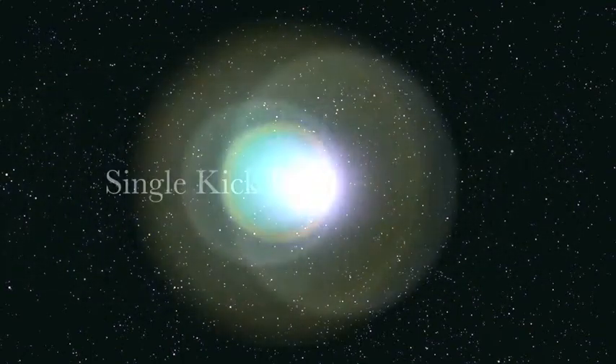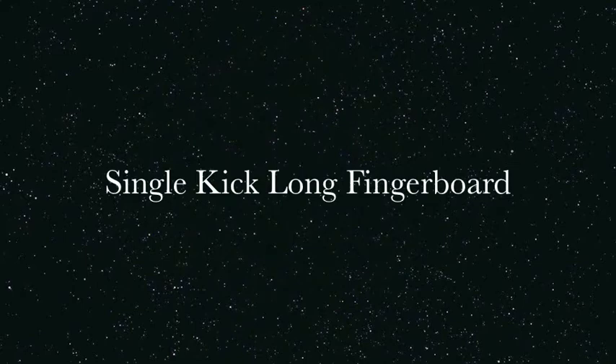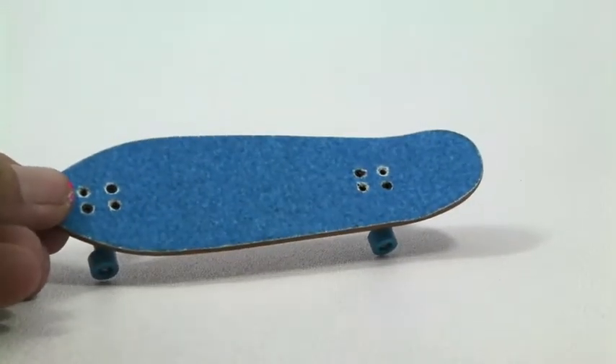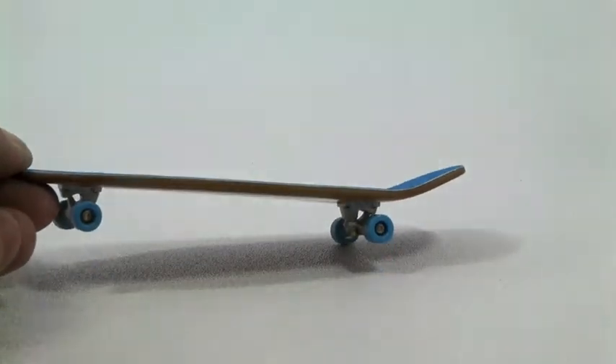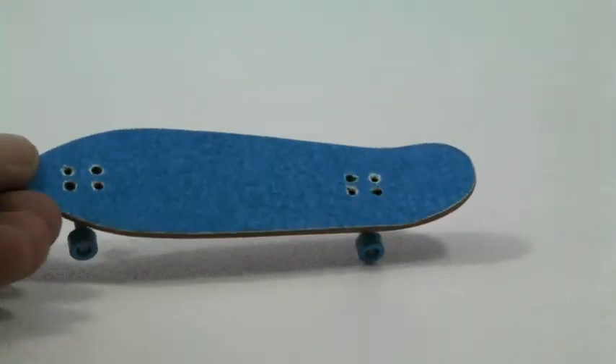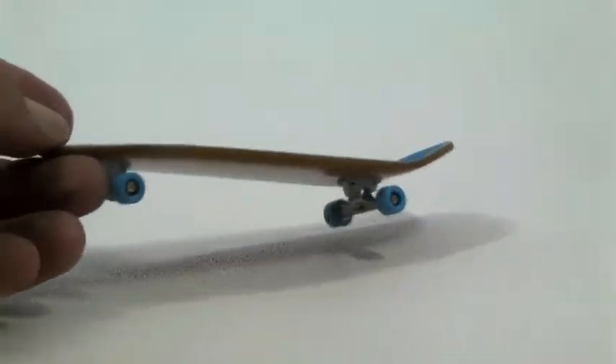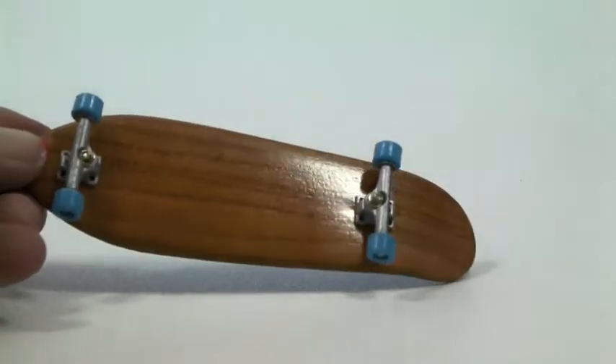Thanks for viewing RoswellSkateboards.com. Here is the single kick long fingerboard. Check this one out too — this one's pretty cool. It's got a nice little concave to it, got a single kick there on the back. This one you can actually pull some good tricks off. I've seen some kids doing some great tricks with this one.